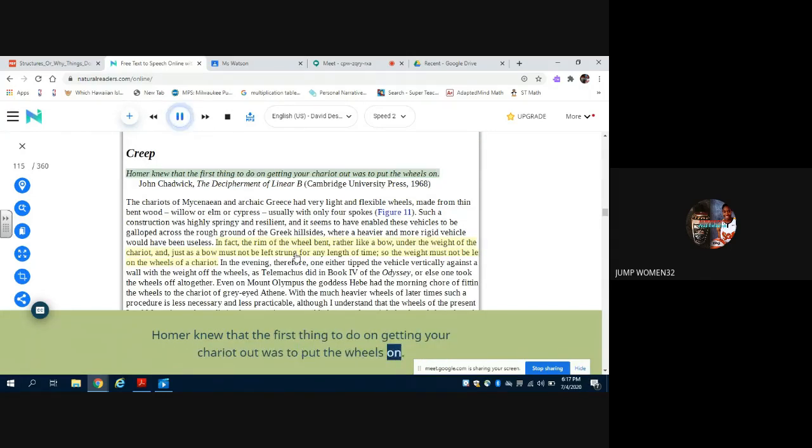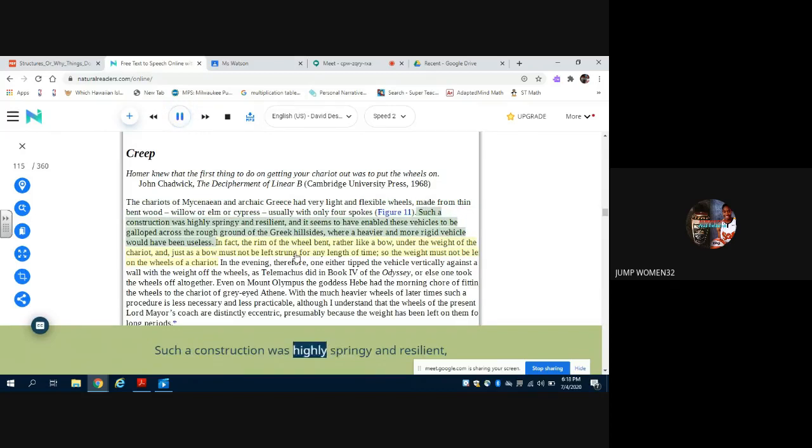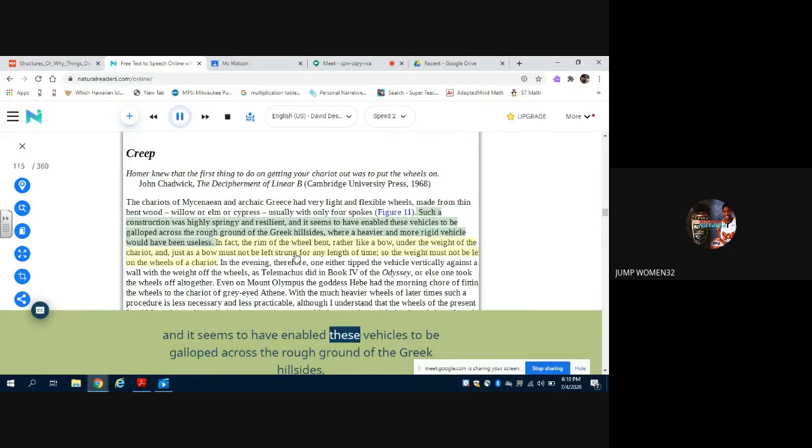Homer knew that the first thing to do on getting your chariot out was to put the wheels on. — John Chadwick, The Decipherment of Linear B, Cambridge University Press, 1968. The chariots of Mycenaean and archaic Greece had very light and flexible wheels made from thin bent wood — willow, or elm, or cypress — usually with only four spokes (figure 11). Such a construction was highly springy and resilient, and it seems to have enabled these vehicles to be galloped across the rough ground of the Greek hillsides, where a heavier and more rigid vehicle would have been useless. In fact, the rim of the wheel bent rather like a bow under the weight of the chariot, and just as a bow must not be left strung for any length of time, so the weight must not be left on the wheels of a chariot.